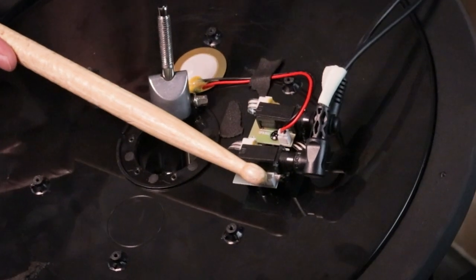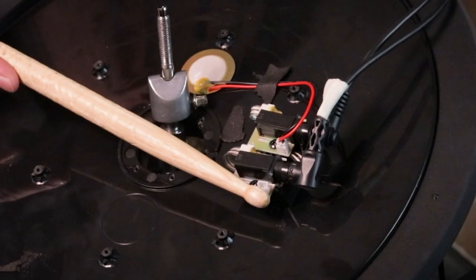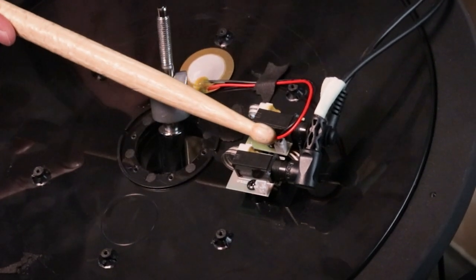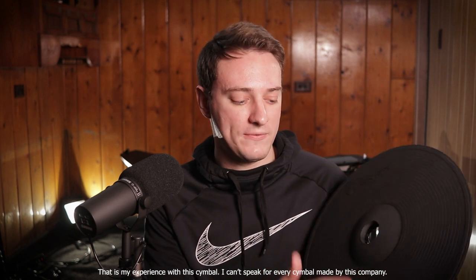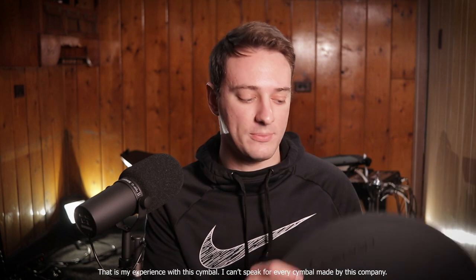You might be wondering what happens if you don't move that internal cable. Here's what happens in both configurations. If it's improperly plugged in as a ride cymbal, you'll get the bell sound being a crash and the edge sound being a bell. If it's improperly plugged in and you're using it as a crash, you'll only get the bow area and the bell zone — if you hit the edge, it won't actually trigger an edge sound.